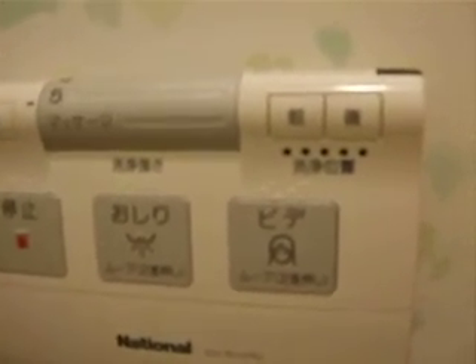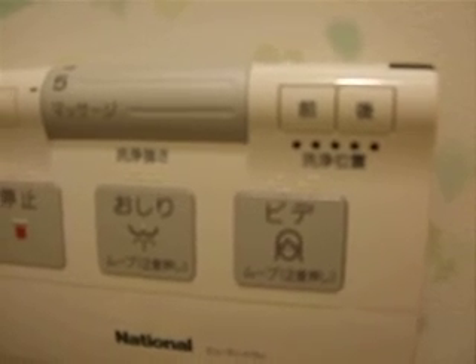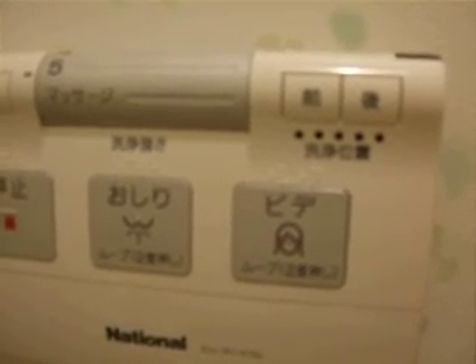Wiping your ass or vagina in Japan — it's all automatic. You can set the pressure of the water right here. One is the weakest, five is the strongest. And your ass gets wet, right? You can get it dried. It says console, which means dry your ass.